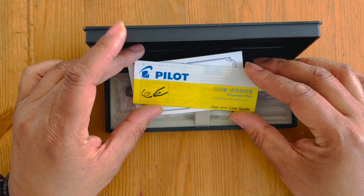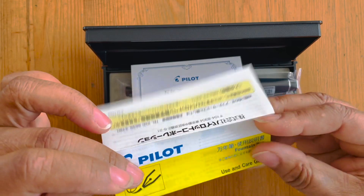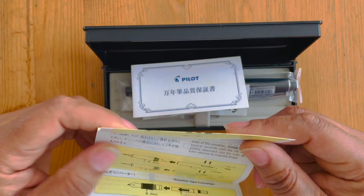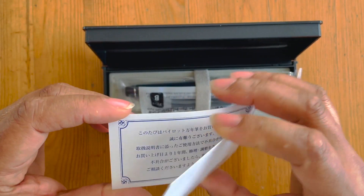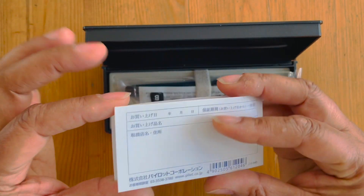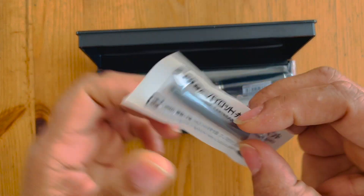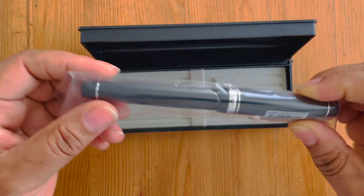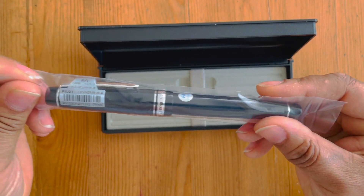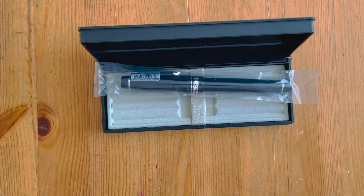It comes with the Pilot fountain pen use-case scenario showing the filling mechanism, a Pilot warranty card — my Japanese isn't good enough to read through all of that — and a standard Pilot ink cartridge. And then it comes with the pen itself. I'm very excited. I didn't realize they sealed the cap — I'm going to need a pair of scissors to snip that open.